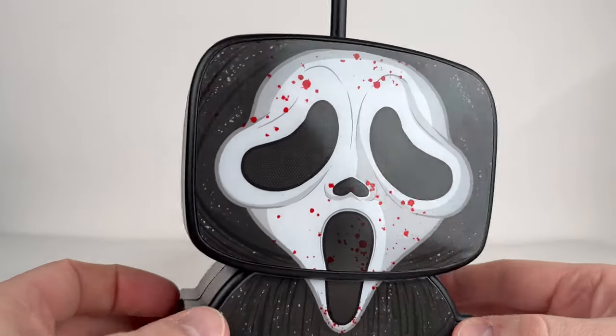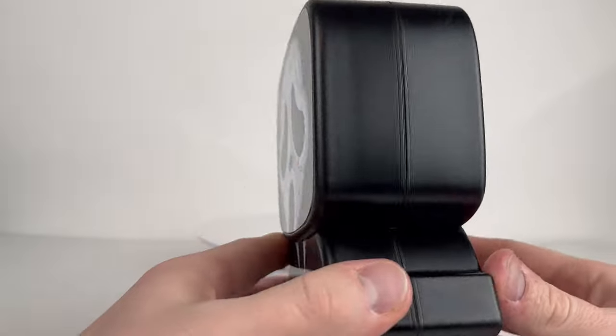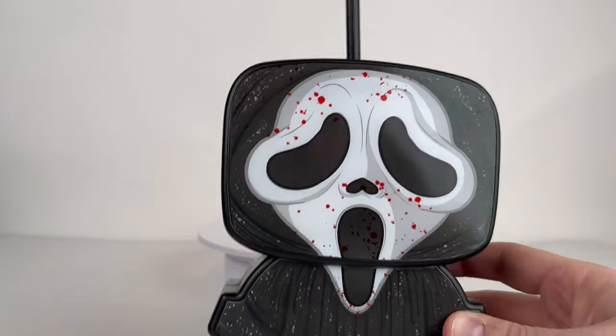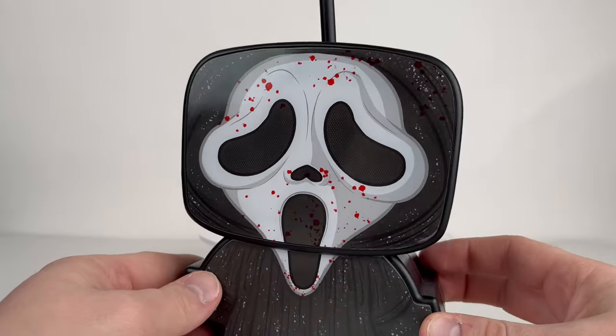I got the regular cup and the popcorn tub locally, but I had to go to a different theater to find the bloodied Ghost Face and the plush. I ended up lucking out though, because a lot of theaters are definitely sold out of the bloodied one and the plush - and this stuff is selling for a ton on the secondary market right now.